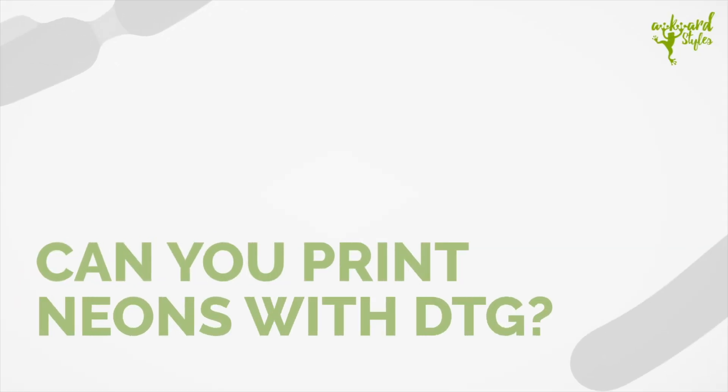But what about neon colors? Can you print with neon colors with DTG printers? Well, the answer isn't a simple yes or no. While most DTG printers are capable of printing very bright and vibrant colors, they typically don't do well with neon inks. In this quick guide, we'll take a look at the reasons why, plus how you can get around the problem if you still want to achieve that glowing neon look for your garments.